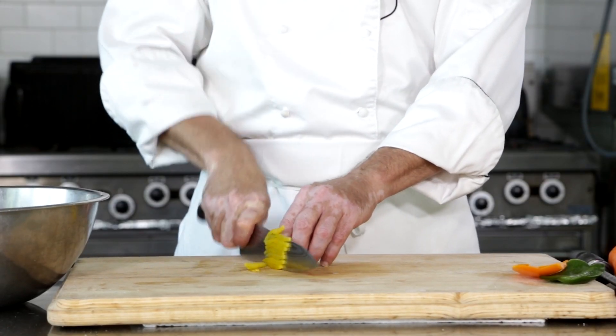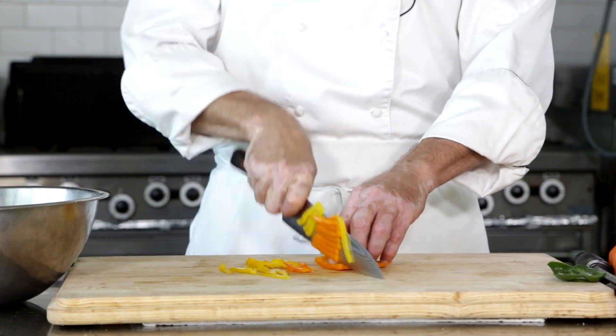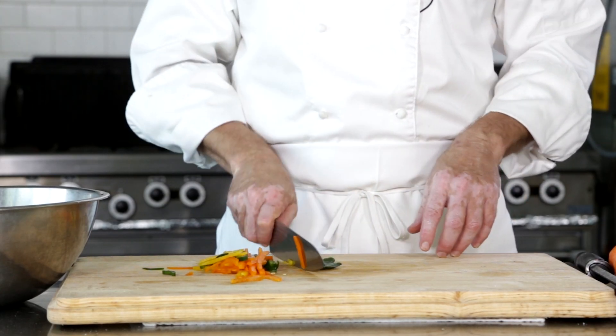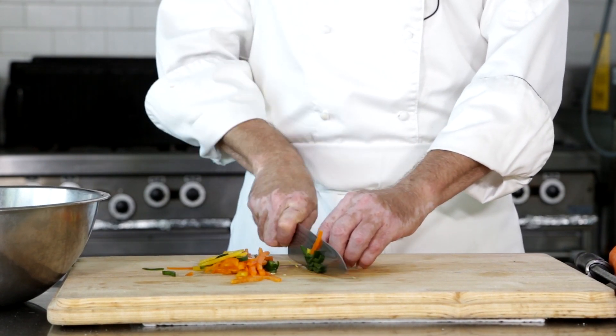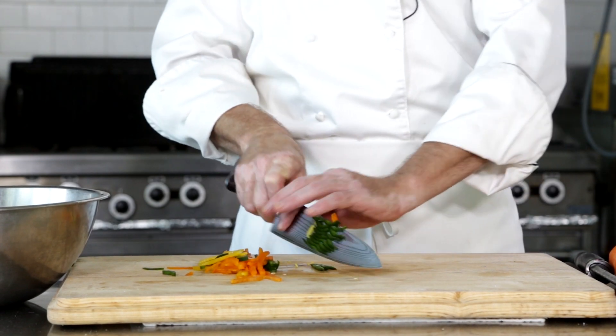I'm going to finish chopping up these peppers. The trick is you're just going to want to do everything sort of skinny, like a nice little julienne on everything. I'm just taking this knife and running it back and forth, letting the knife do the work. I'm using this finger as a guide so the knife is right up against my finger. As long as everything stays behind the finger, the knife can't really get you. That's really the best way to do it — a nice chopping technique.